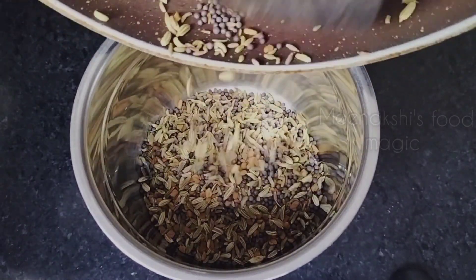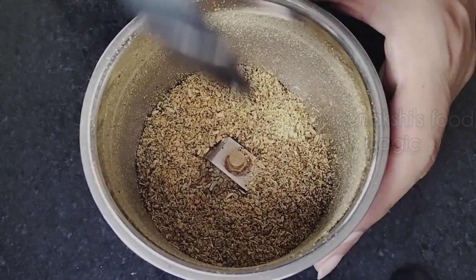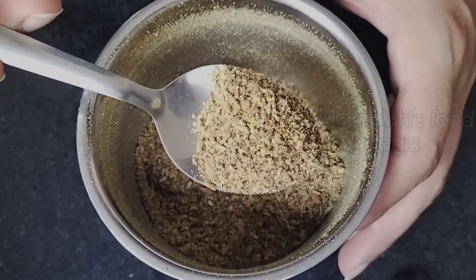We don't need to grind them too fine — just a little bit coarsely. Our masala is ready. You can see I have kept it a little coarse — I have not made a fine masala powder, but the masala is ready.